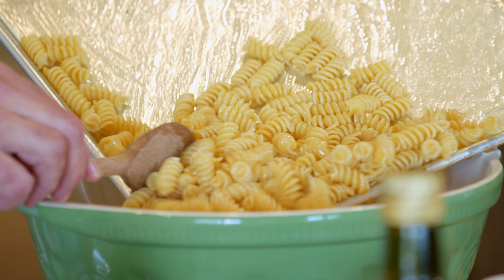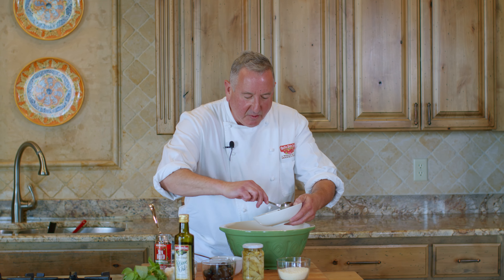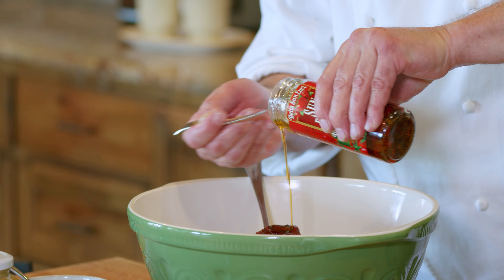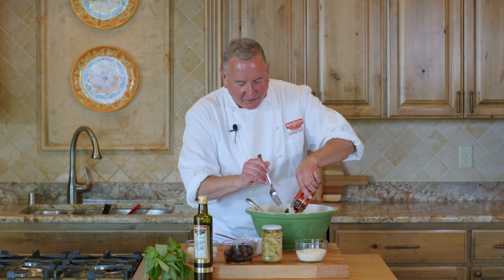For one of the easiest, most delicious springtime dishes ever submitted to our recipe contest by Chef Darcy Baragno. We're going to add our pesto to the pasta, and then simply add our Bella San Lucci sun-dried tomato halves in extra virgin olive oil with Italian herbs.